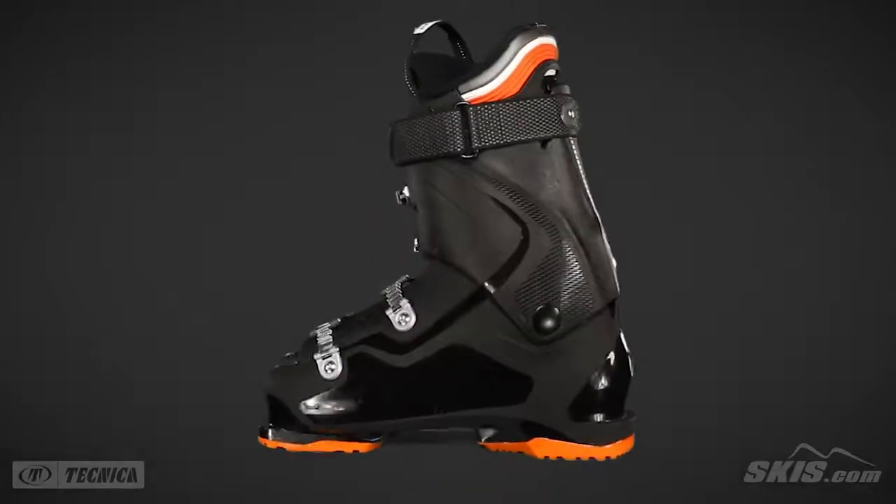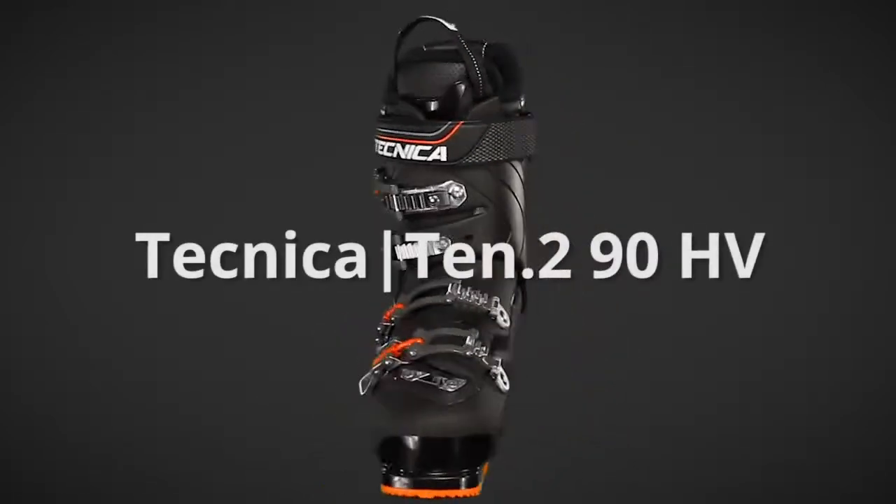For more information on the 10.2 90HV, please visit us at skis.com.